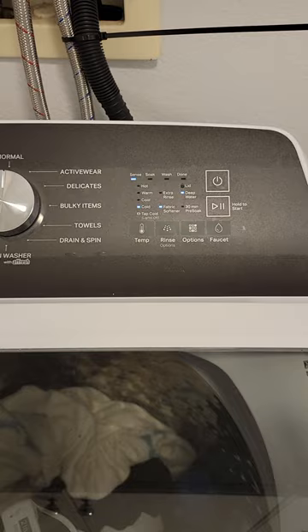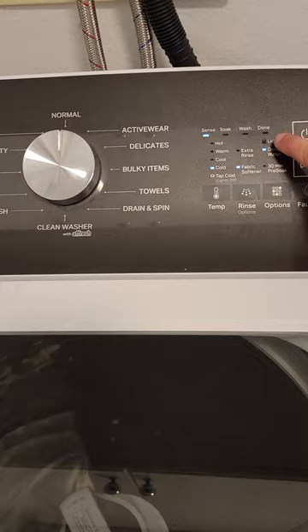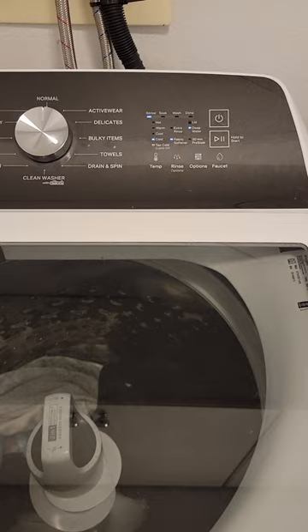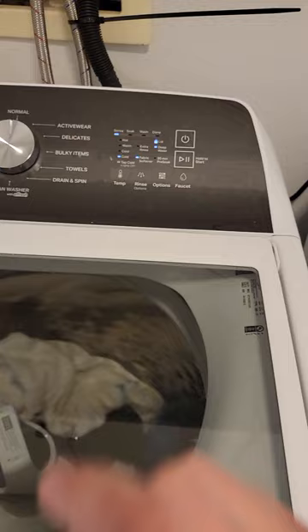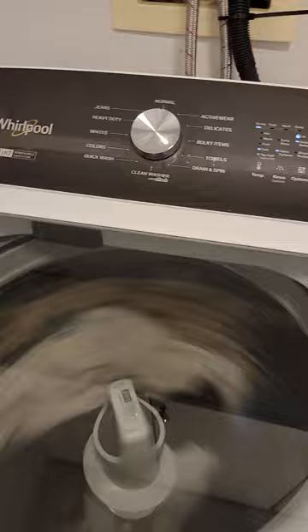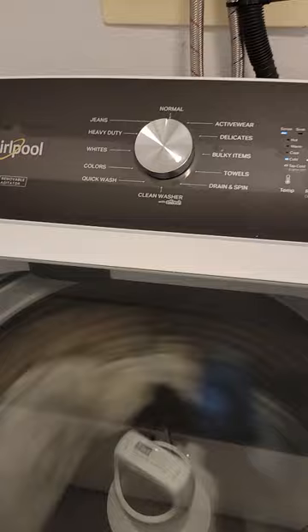Eventually it starts moving and still has to lock the lid. If you pull the lid open before it locks, it's going to stop the cycle, so you cannot touch the lid — it takes a while to lock. Now it's locked and you cannot open the lid until you click the pause button. Your load should be done in about an hour.